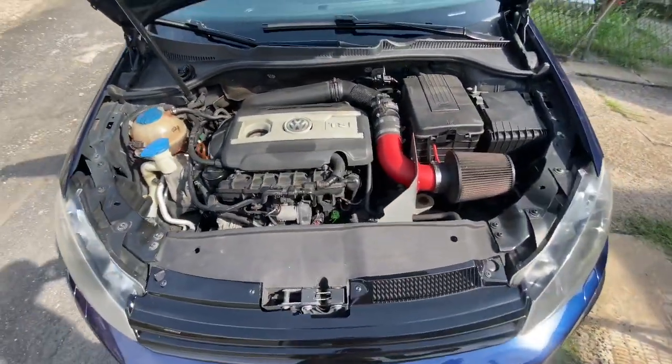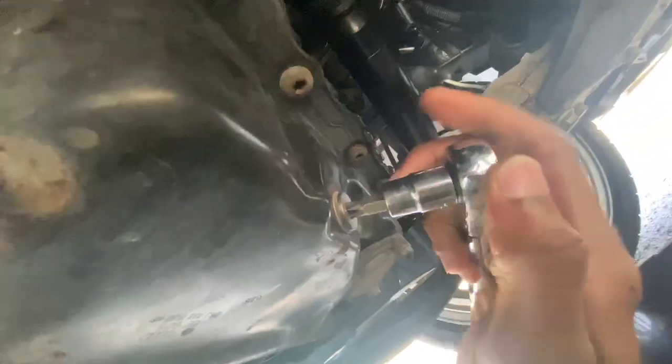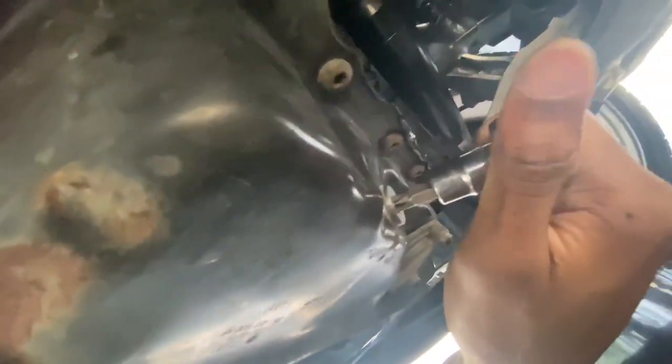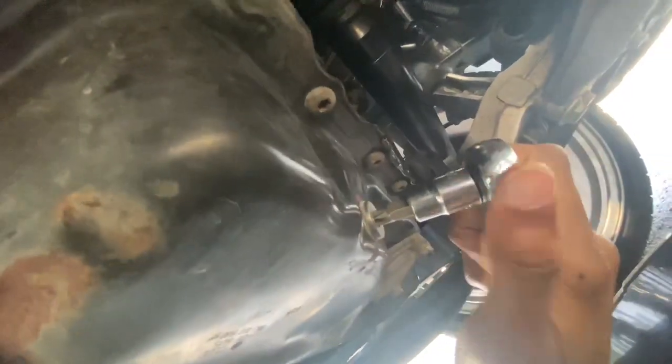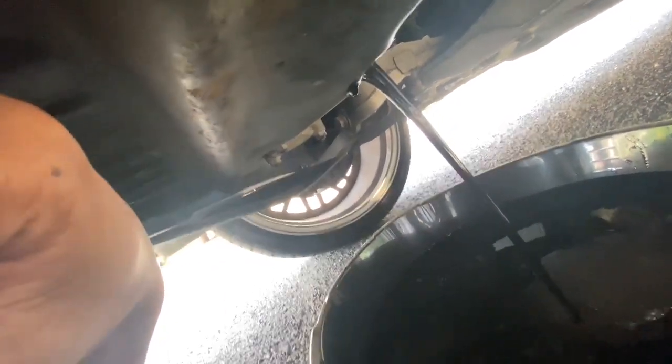Now that we are under the car, this is the oil pan and we actually need a T-45 to loosen it. Make sure you have your oil pan ready. The drain bolt is on tight — I might need a moment. As you can see now, the oil is draining.